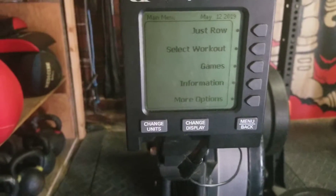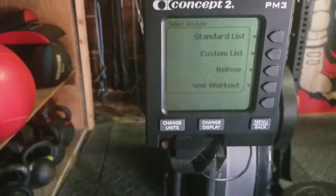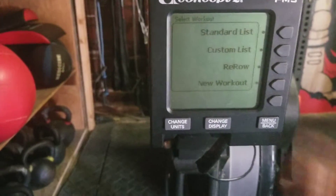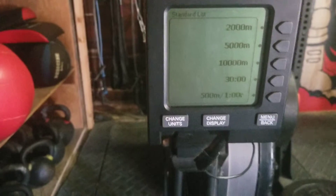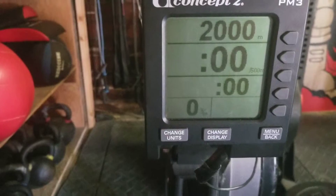So let's say that I have a 2K row today. If I go to 'Select Workout' here, I'll see the 2K is in the standard list. So I'll go to 'Standard List' and you'll see the 2000 meter option there. I'll hit it and once I hit it I'm right there.